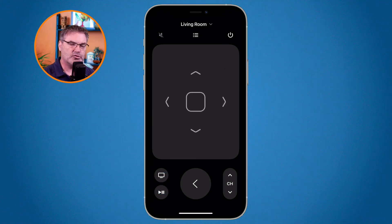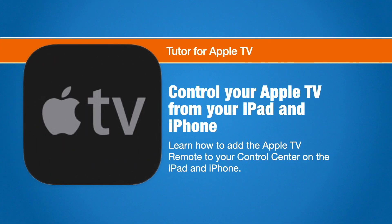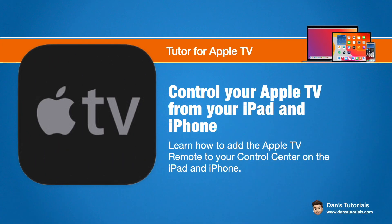So that's how we can control our Apple TV with our iPad and iPhone. Basically, what we need to do is add the Apple TV control to our control center. We can do this in the settings app — just open the settings app, go to control center, and make sure that the Apple TV control is included in your included controls.